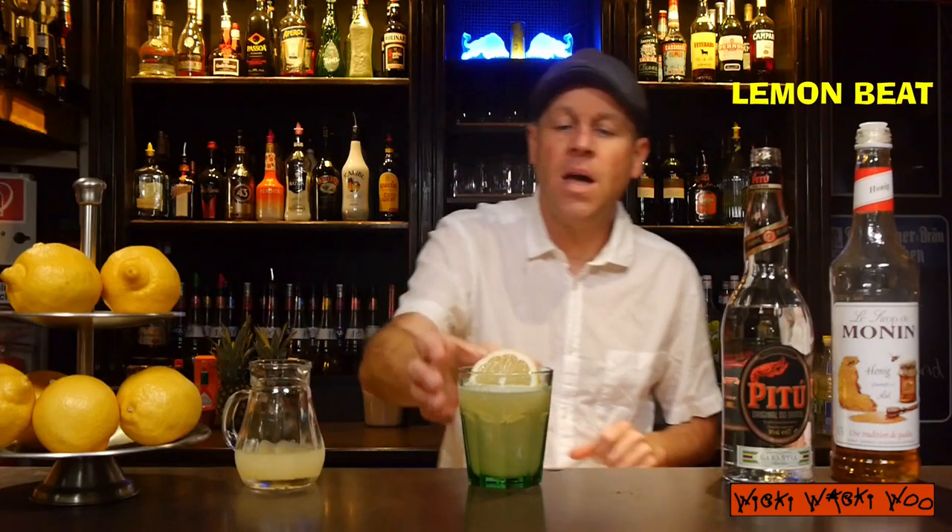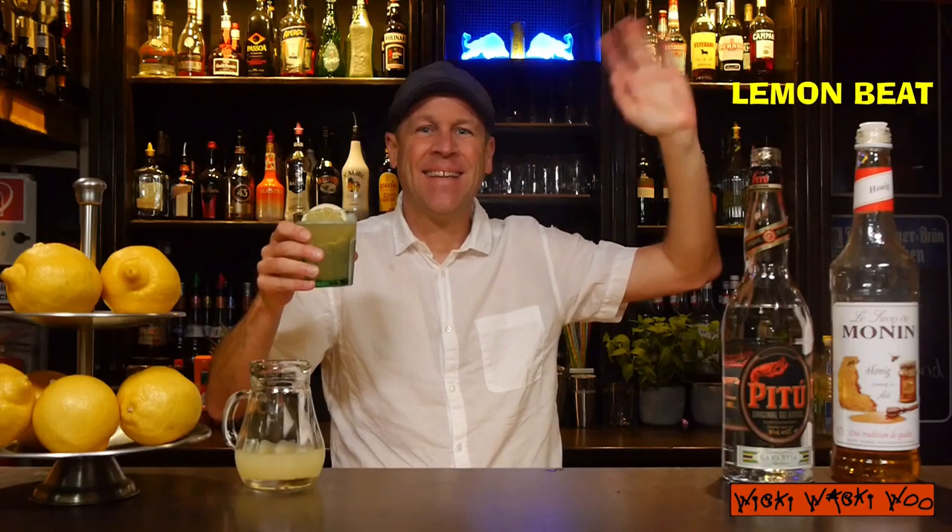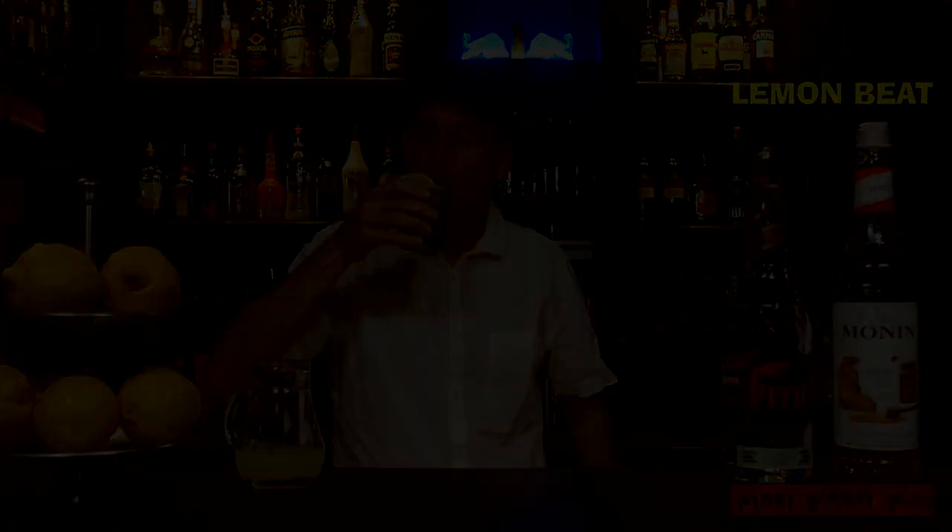Here we are — a refreshing summer cocktail, the Lemon Beet Cocktail. Cheers and goodbye. And if you like it, please subscribe to my channel. I'll see you once in the weeks. Enjoy your trial. Cheers.